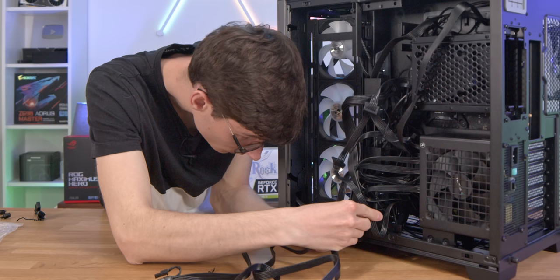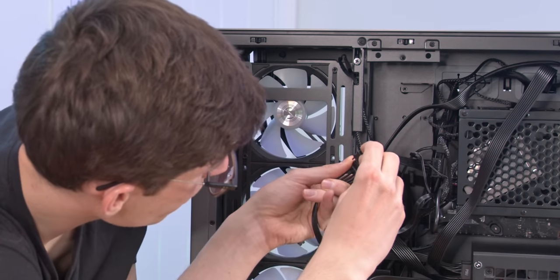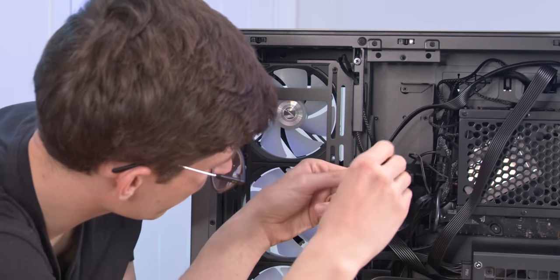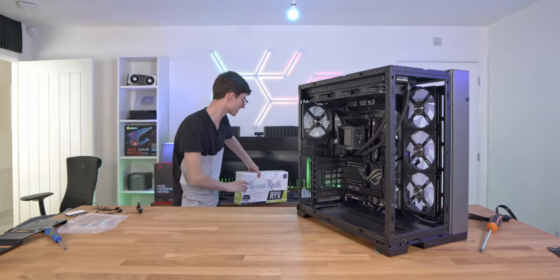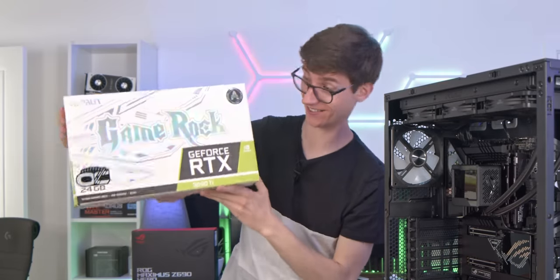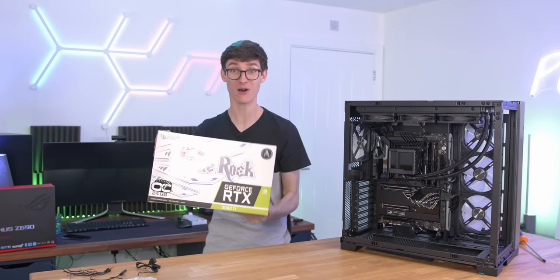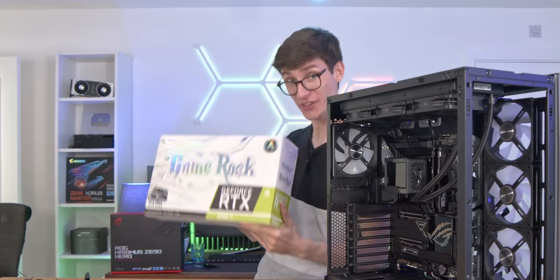We've got our CPU cooler cable, one down the bottom for the case lighting, and one more for the RGB Lian Li fans. And that leaves just one final component — our RTX 3090 Ti, 24 gigabyte, £2,000-or-thereabouts graphics card. Things just got serious.